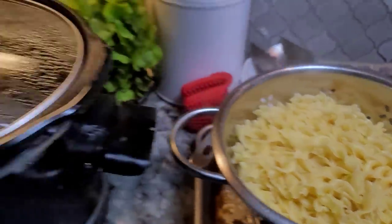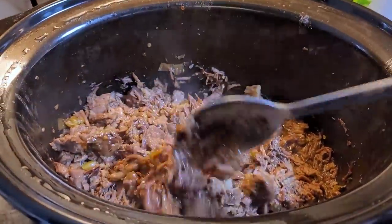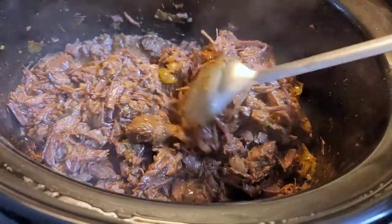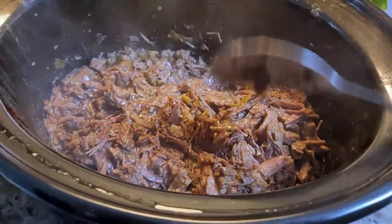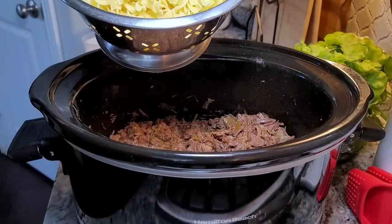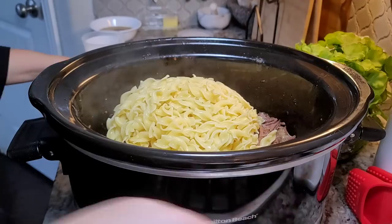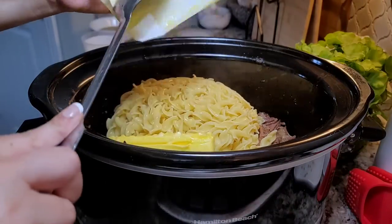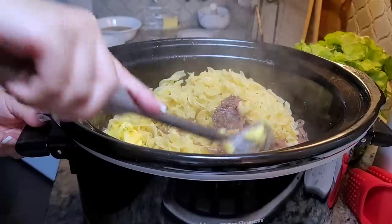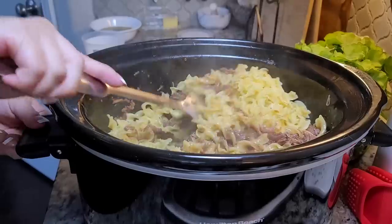My noodles are drained. I'm going to remove the lid carefully. Here we have flavorful, tender Mississippi style pot roast with those pepperoncinis in there — just wonderful flavors. My egg noodles are drained and I have my chopped Mississippi pot roast. Going in with the egg noodles. I'm adding my stick of butter now because I want these to be like butter noodles. Giving everything a really good mix. This is why I skimmed out all of that rendered fat — because I knew I was going in with the butter.